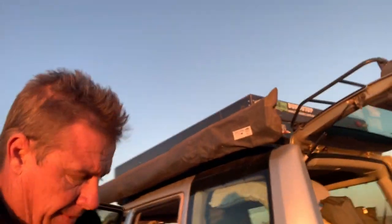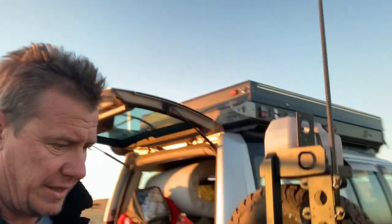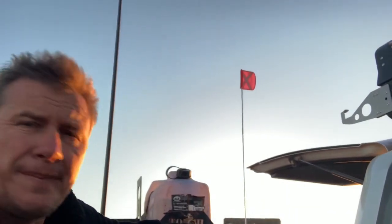Hi guys, it's Mark here from Tufts Touring. This video is our handover instruction for putting up your new Bundu Top tent. These instructions should be followed to the letter when using your tent in remote areas.